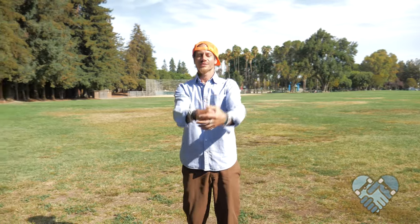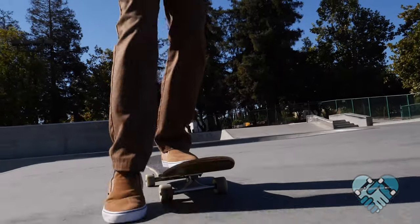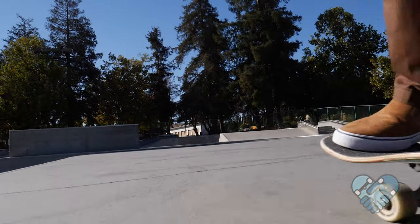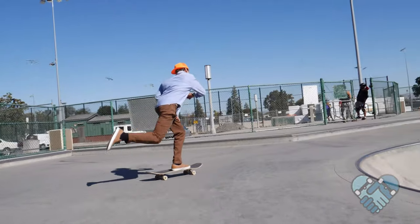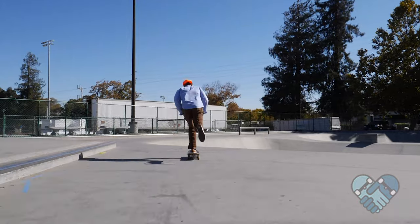Pro tip for this push: always keep your head and body weight over your board while pushing and skating. Practice this with one push at a time while going slow, or until you feel comfortable enough to try two pushes in a row. Then try three pushes in a row, and then try to push as many times as possible.